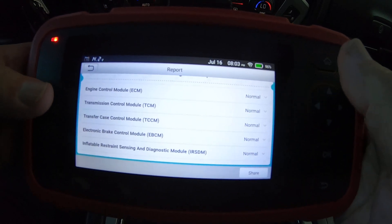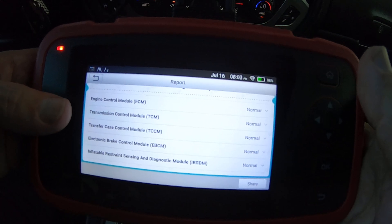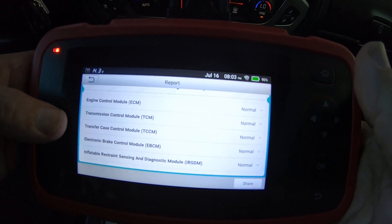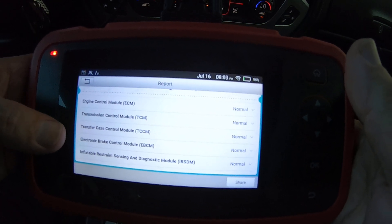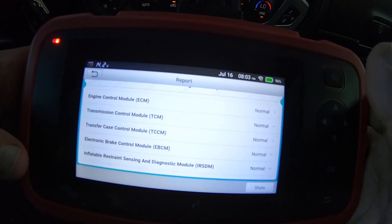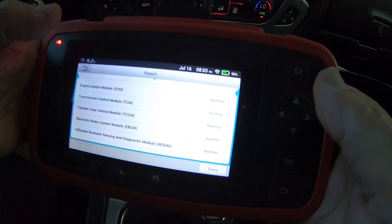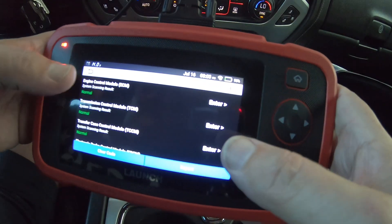The systems this will scan are the ECM engine control module, transmission control module, and also the transfer case, the ABS module, and the supplemental restraint airbag module. It is a touch screen.